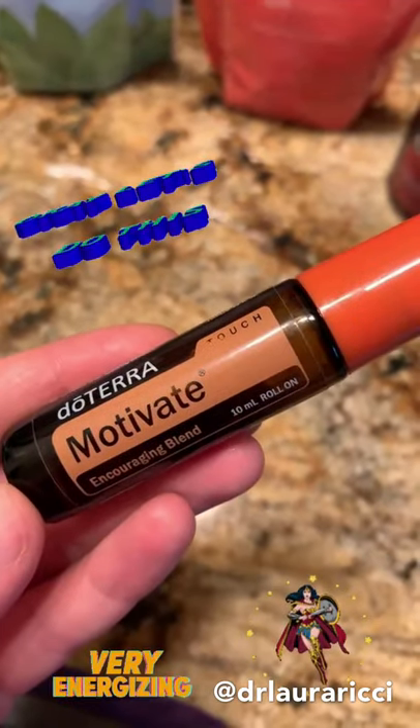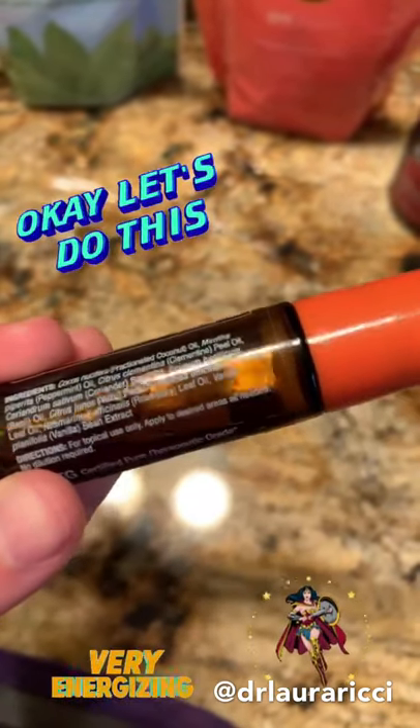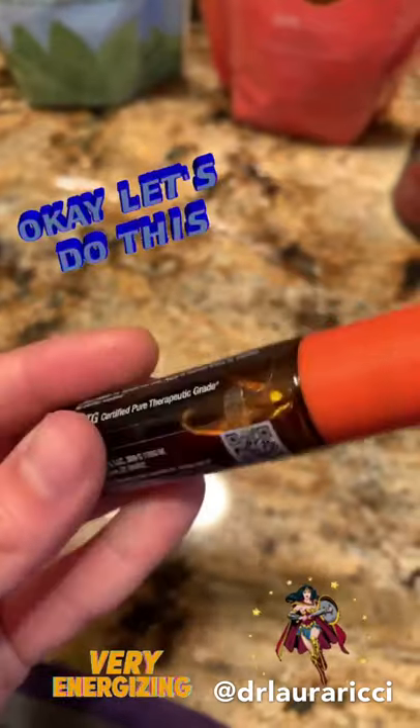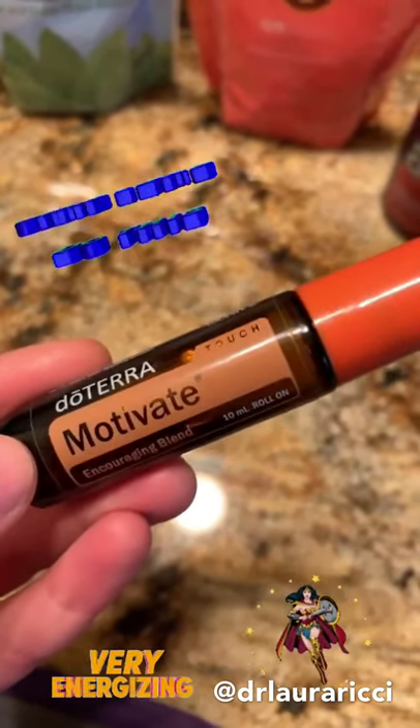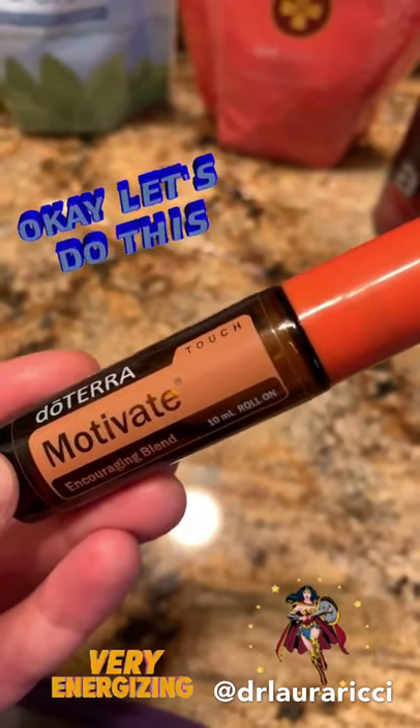I call this the 'I don't want to' oil. It's a very nice blend — it's got some citrus oils as well as some mint oils. This is your 'I don't want to do the dishes, I don't want to exercise' — whatever. Put this on and go slay your day.